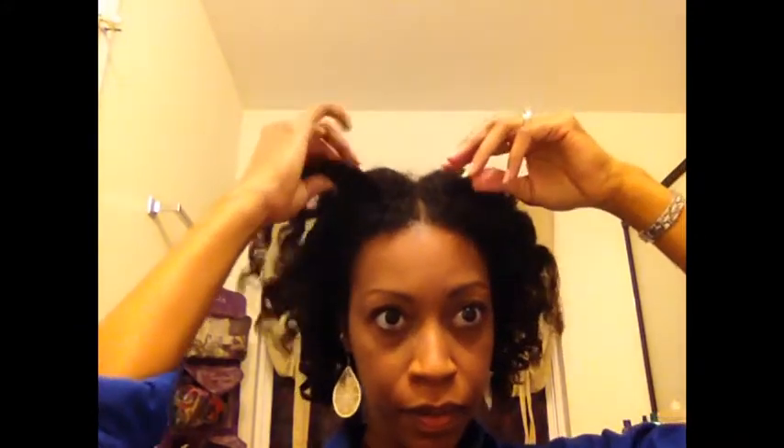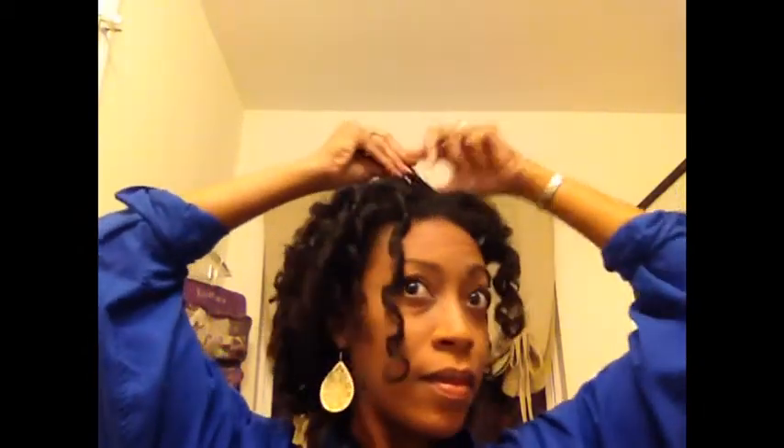Hey y'all, it's Key. In this video you're going to see a handful of styles that you can do once your curlformer set has started to sort of fizzle out a little bit, like it had in this particular clip. This is day two of my curlformer set and I just wasn't pleased with the look of the curls anymore.